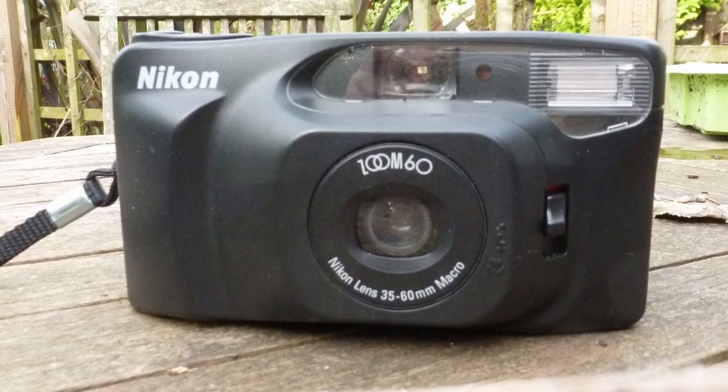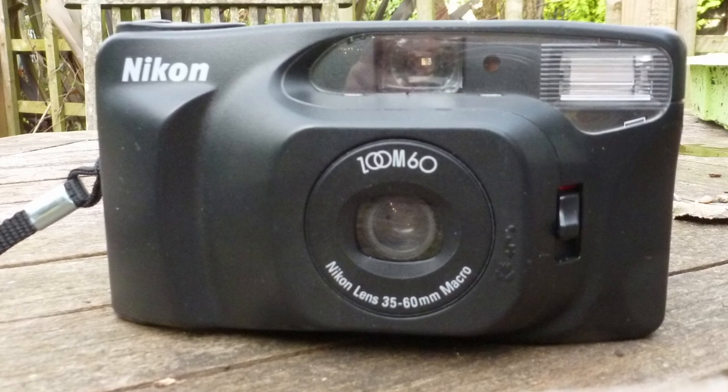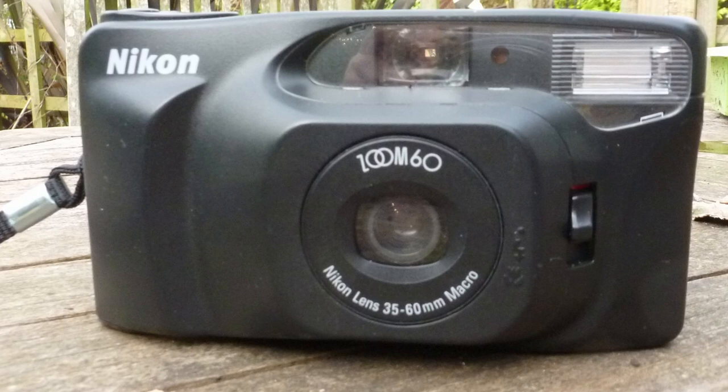It's this — it looks quite conventional — it's a Nikon Zoom 60, and it was followed by the Zoom 60s. This was available outside Europe; there was one reference on the web that said it wasn't available in Europe. What I find slightly odd about this camera is that it has a zoom lens, which is fine, 35 to 60mm.